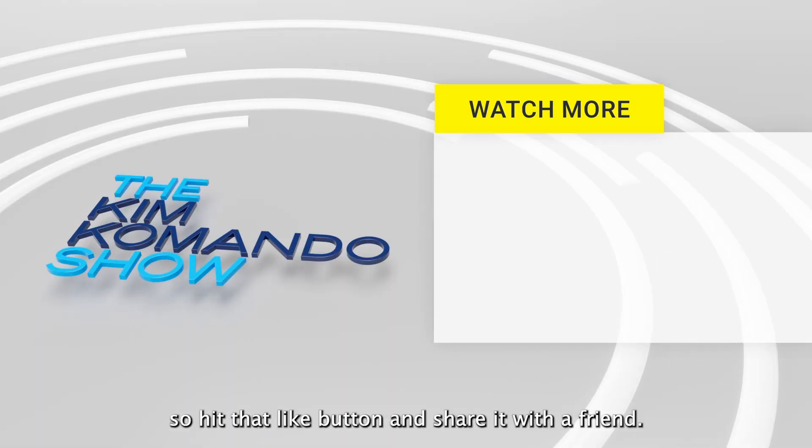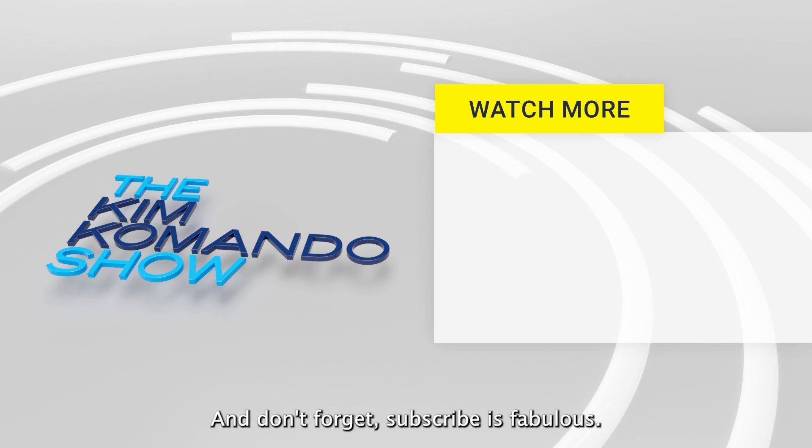Now, I know you want more tips like this, so hit that like button and share it with a friend. And don't forget, subscribe is fabulous.